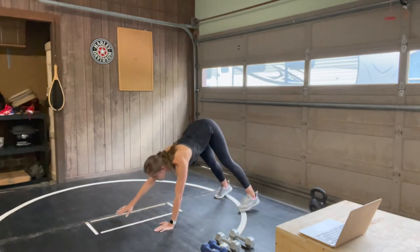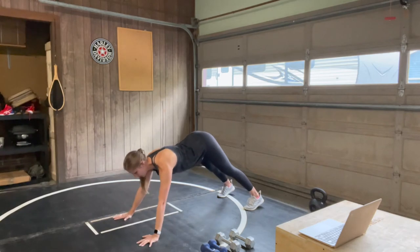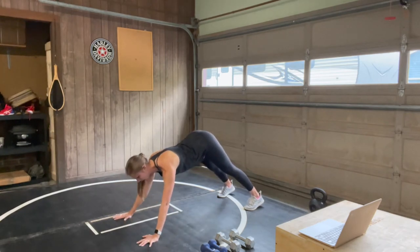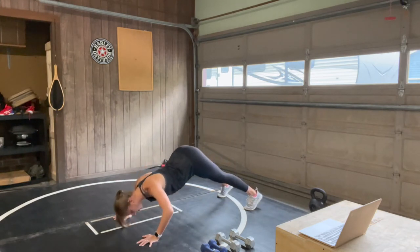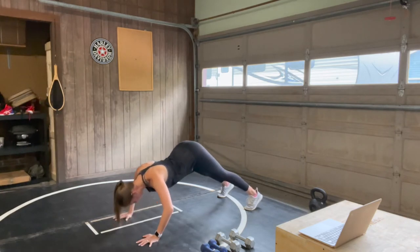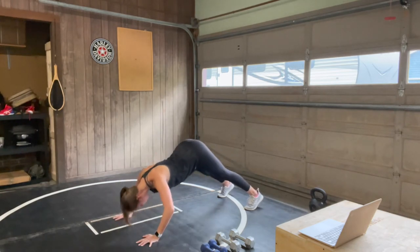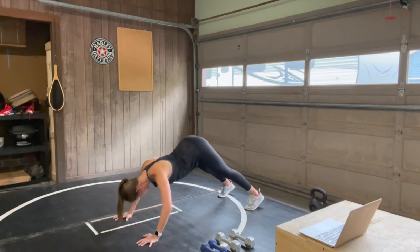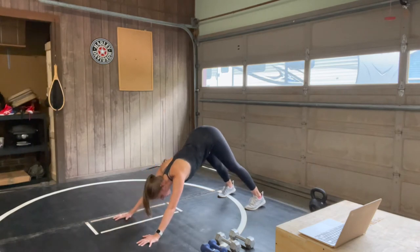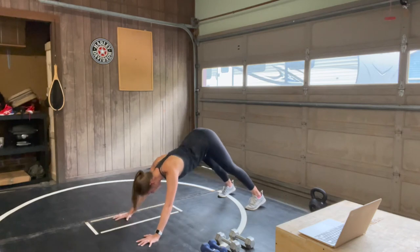Let's get back in that downward facing dog position. In three, two, one — we have pike push-ups. These are like a little declined push-up. Keeping your hips in the air, core strong — really working on strengthening the chest. Your arms are a bit wider than shoulder width apart and we're keeping those hips in the air the whole time.